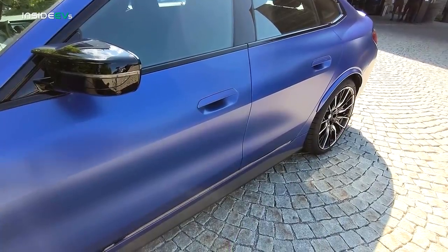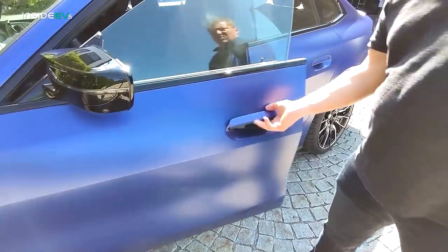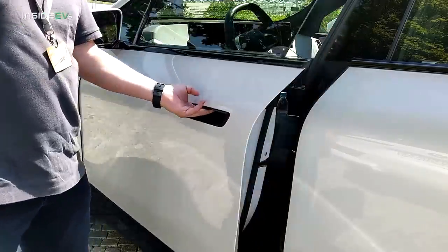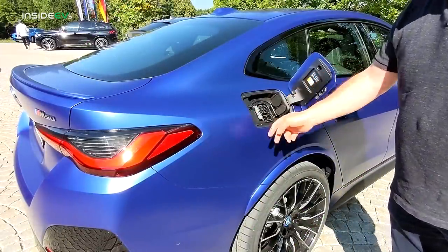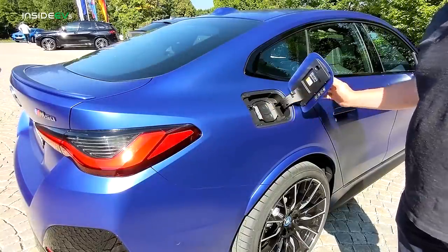The i4's door handles are flush and pull outward when you grab them to open the door — different from BMW's iX where squeezing the door handle just pops the door open without the handle extending. The charge port is on the right rear side of the vehicle and there are separate internal covers for both the AC and DC charging pins.